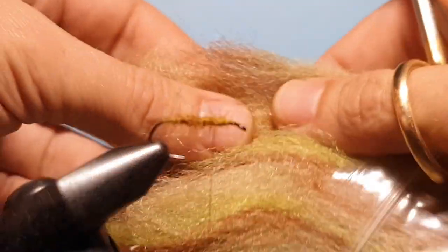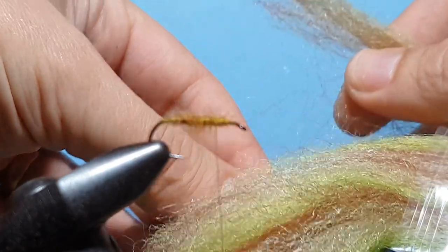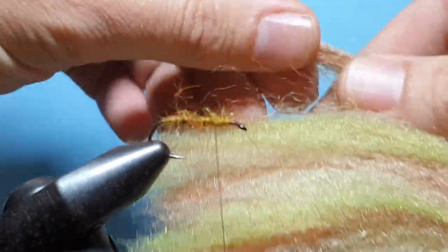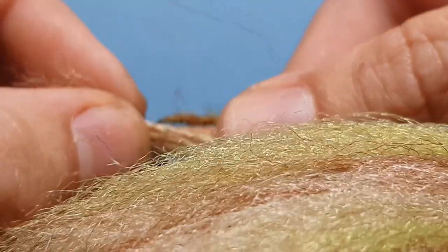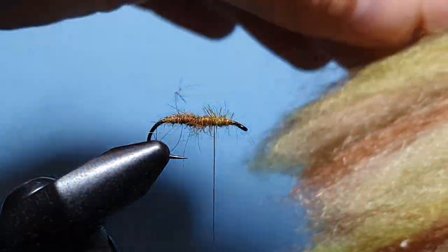So it's three different colours mixed in there. From that we're just going to pull out a clump to match your wing up — get a clump that's about the size of the hook gape.